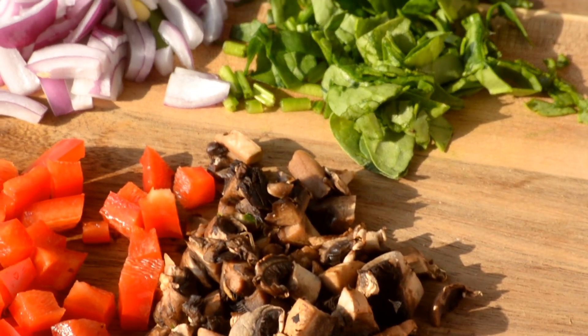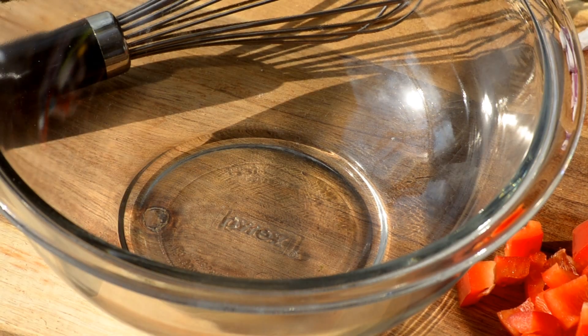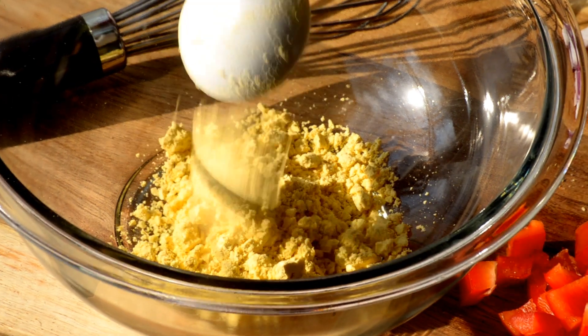You'll also need two tablespoons of unsweetened almond milk. To get started, you're gonna rinse off your veggies and then get them diced up. Then grab a medium to large bowl and start mixing your eggs according to the package instructions based on the measurements on the package. I made about two eggs.